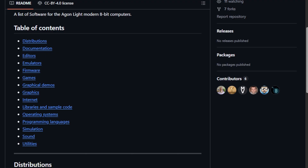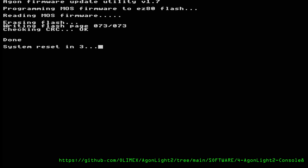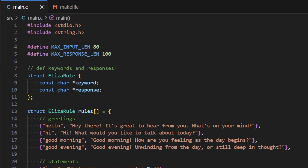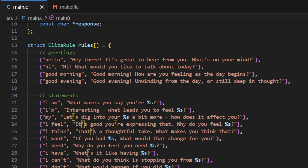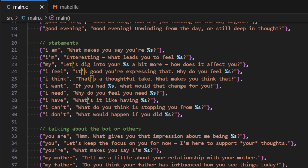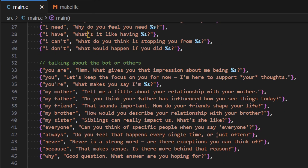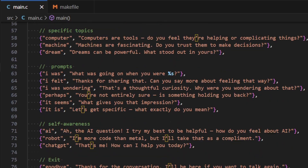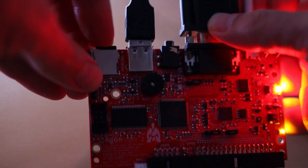I was having trouble running the many available programs for the Agon until I finally upgraded the firmware and was able to cross-compile C code. After downloading a compiler from GitHub, I found a chatbot written in C and created a binary file, put that on an SD card, popped the SD card in the Agon, and was able to run that chatbot on the Agon.